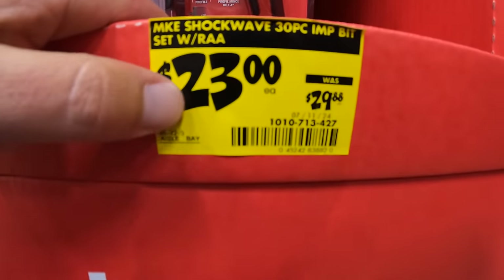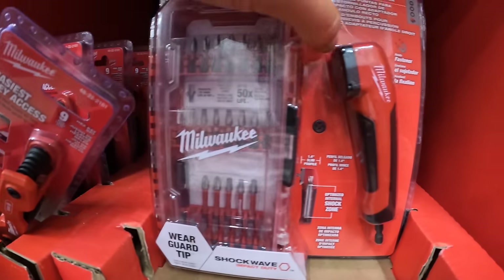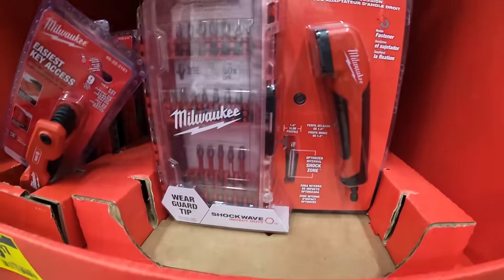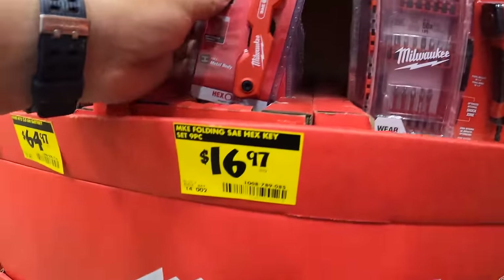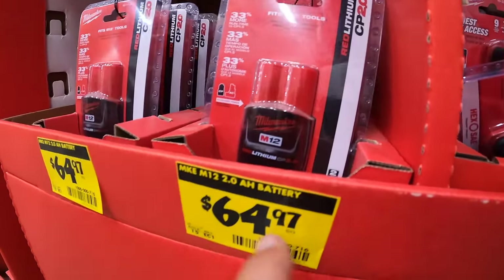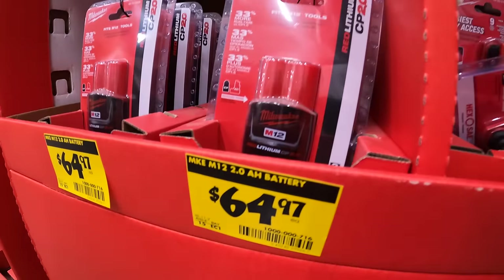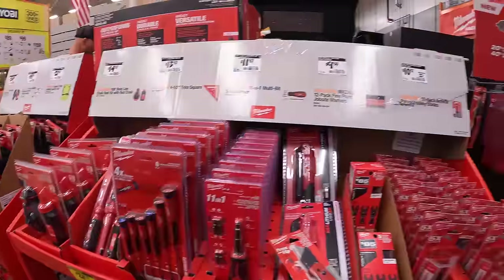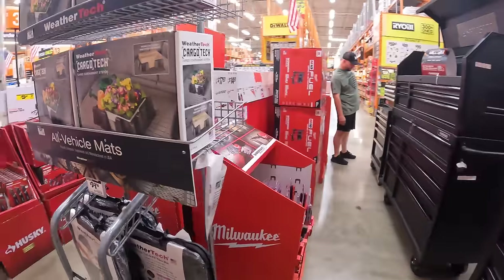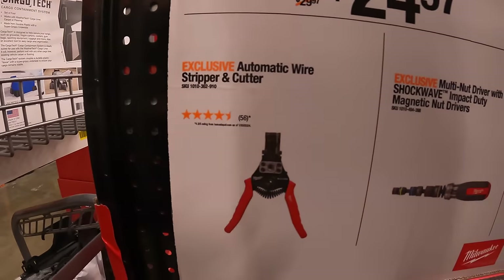$23 — was $29.88 — for the Shockwave 30-piece impact duty bits with a right-angled magnetic attachment. Then they have an M12 two amp hour battery for $64.97. Over on this side, $24.97 for your choice: the automatic wire stripper and cutter.